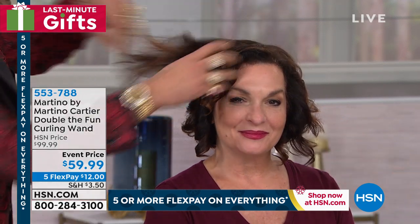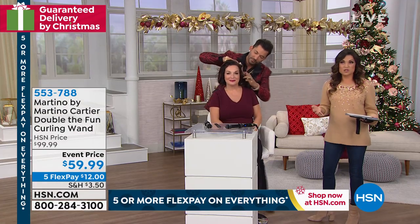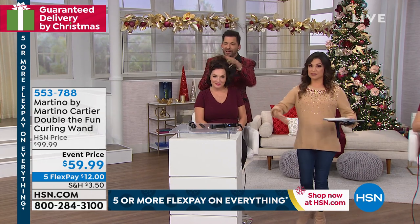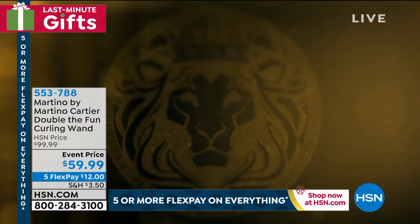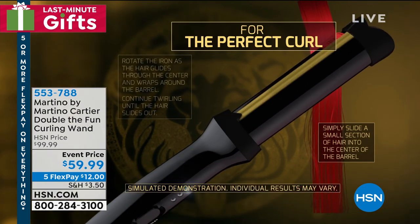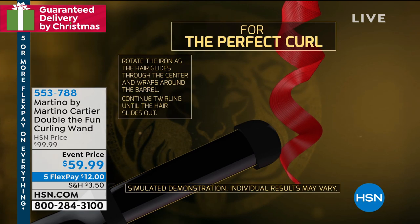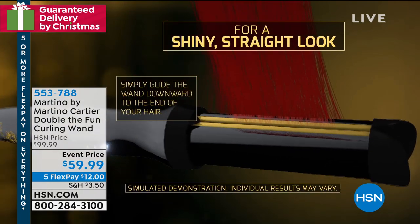This is last chance, everybody. We have 700 left of these. It's definitely a great value at $59.99 — it's almost half off. This is normally around the $100 mark. We do have five flex pay on everything today, so it's $12 just to get it home and try it. If you're tired of needing one tool to curl, one for waves, one for straightening, try one tool that does everything. Martino has been doing this a long time — he's a professional stylist with his own busy salons, and he's bringing you the tools he uses. But you don't have to be a professional to do it.